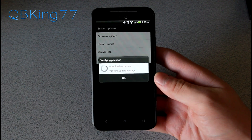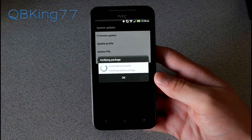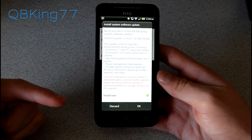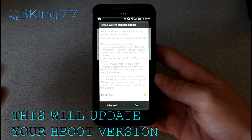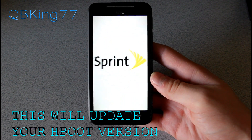Go ahead and select it once the download is successful, and it's going to verify the update package. Once it does so, it should reboot your device into the Stock Recovery to install the update. It lets you know: are you sure you'd like to do this? Before you select OK, if you are someone that likes to root and install ROMs, I'd hold off on this and just wait for someone to post a ROM. But if not, go ahead and hit Install Now and hit OK.